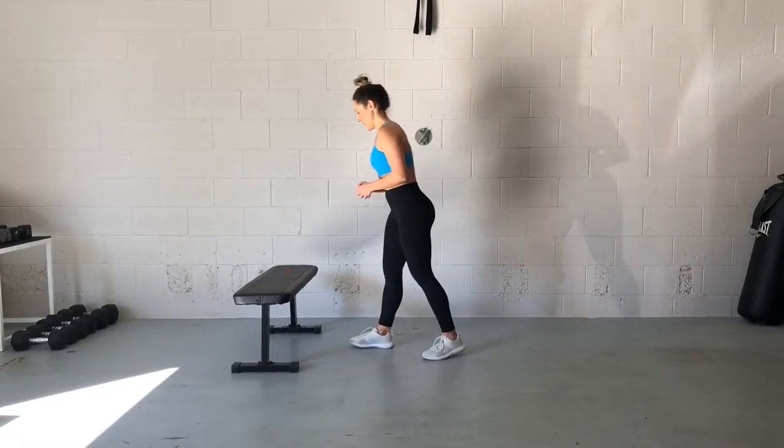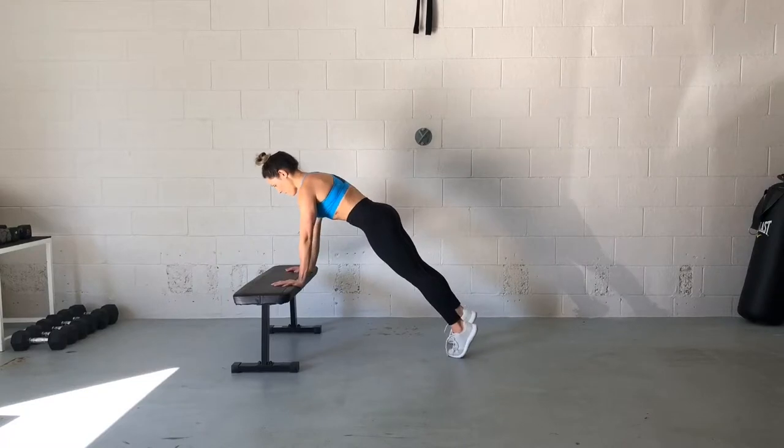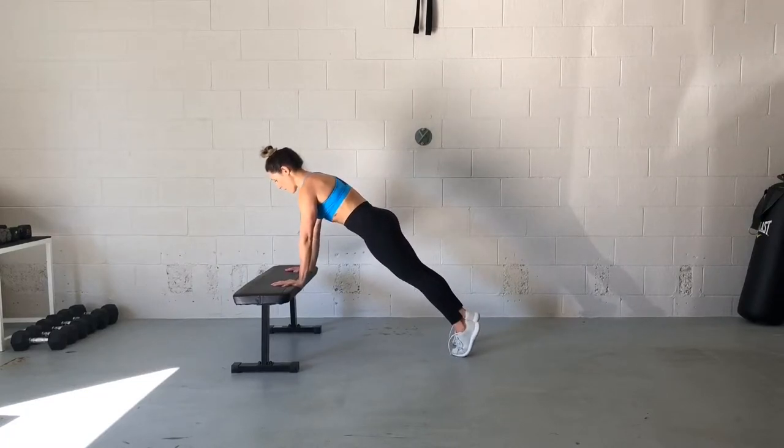This is your push-up with mountain climber elevated on a bench. This is a great way to work on that full-form push-up by bringing the earth a little bit closer to you. So let's do a couple regular push-ups with your hands elevated.